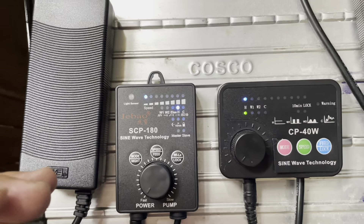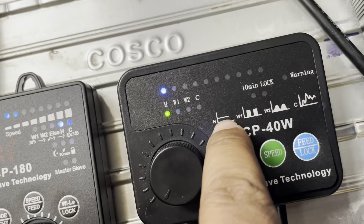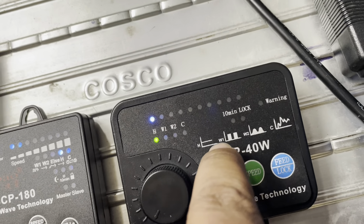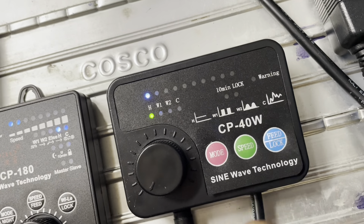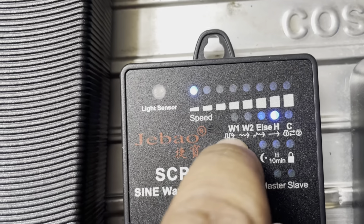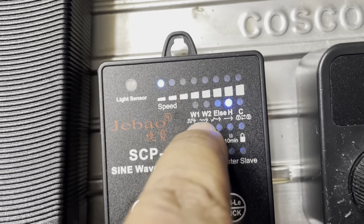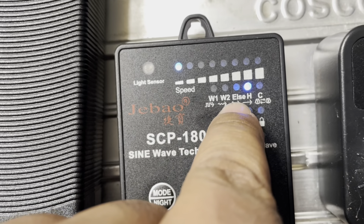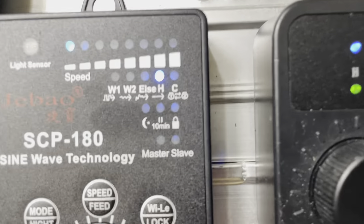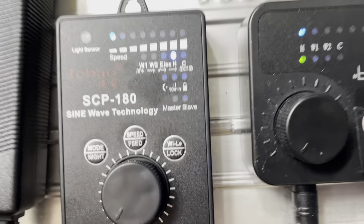H is one straight continuous flow — it shows it here, see? On this one it shows one straight continuous flow. The W1, it's straight up, down, straight up, down. See what I'm saying? This one here does two. It's a little smaller, but you see it. So it shows you what these modes — W1, W2, ELSC, H, and C — look like when it's pushing water, the design and flow pattern.